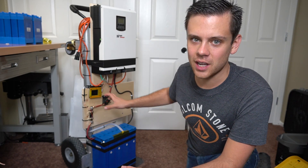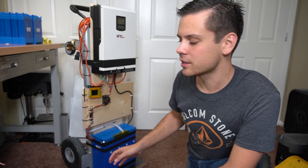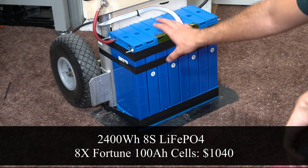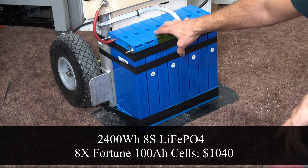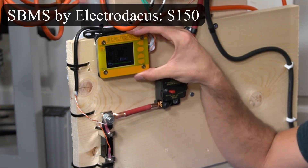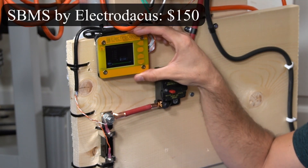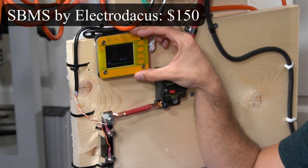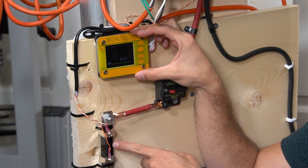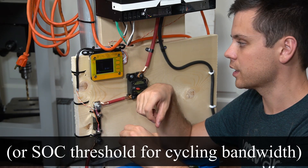This system has 2,400 watt hours with lithium iron phosphate 100 amp hour cells in an 8S configuration. These cells are managed by the SBMS by ElectroDoccus. This is a solar battery management system and it uses information from the individual cell voltages and our coulometer for high and low voltage disconnect.